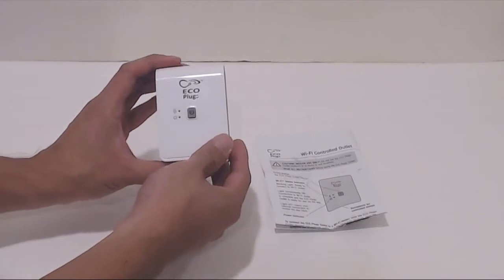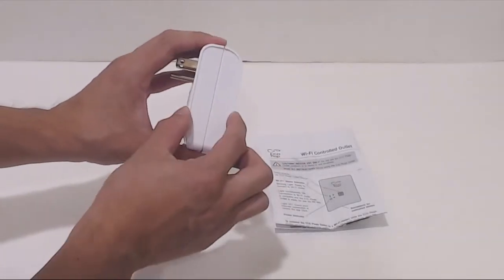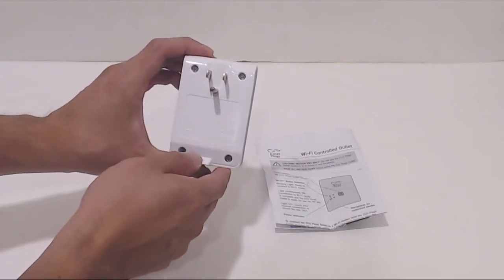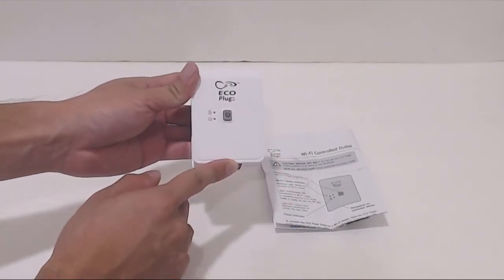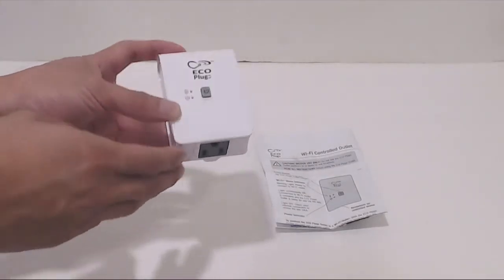The Wi-Fi outlet is made mostly of plastic and it measures 3.5 x 2.25 x 1.5 inches thick. On the back is a single three-prong outlet and the stated voltage ratings are 120VAC for 15 amps and 1000 watts max load. It's designed for indoor use only and not waterproof. On the bottom is a single three-prong socket for plugging in any device.